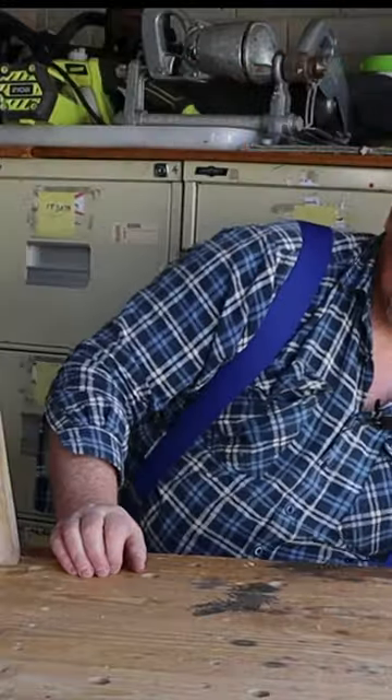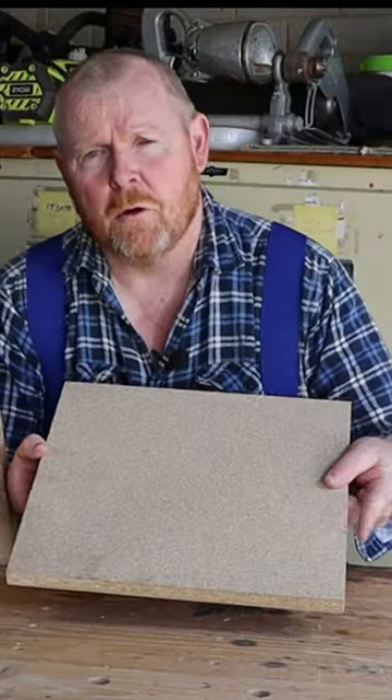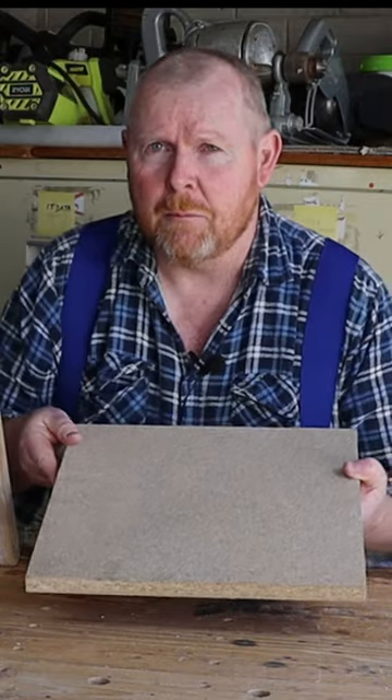I've already cut this nice piece of chipboard to make the top of the coffee table, but let's just jazz it up a little bit before we put it on.